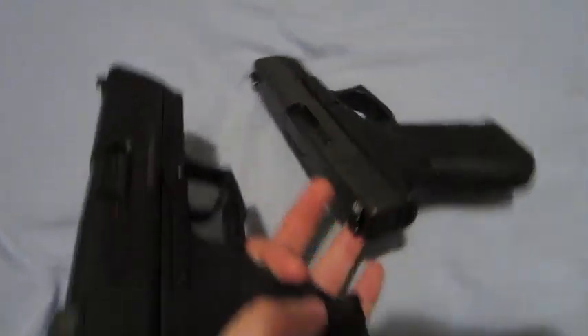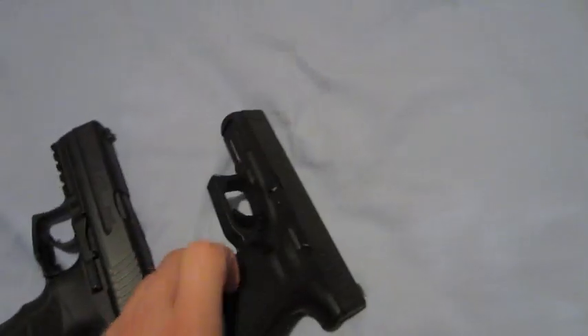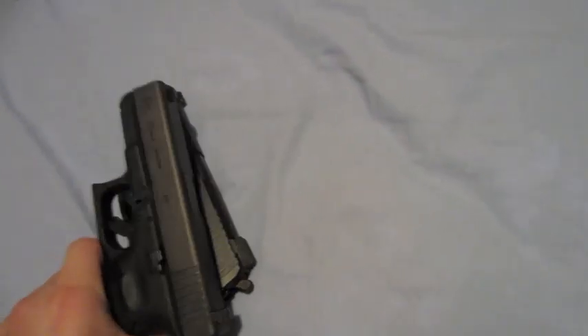Let's go to the bathroom where it's dark and I will show you each of the night sights in the dark. I'm going to set the camera on this ledge in the bathroom and we'll see what they look like. First off, these are the Meprolite night sights — these are the ones on the HK.